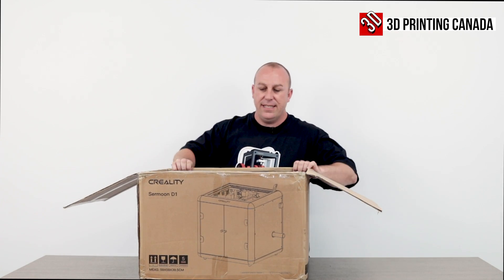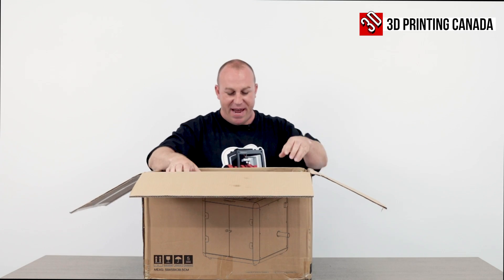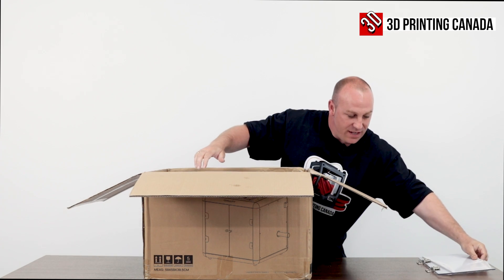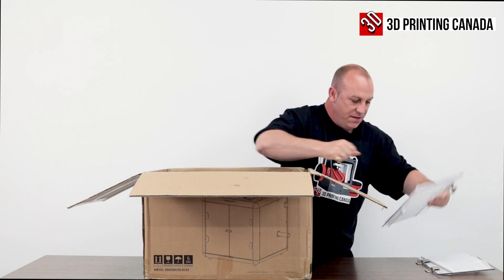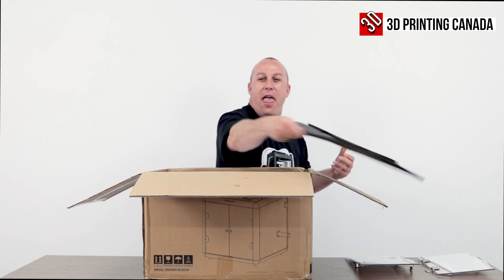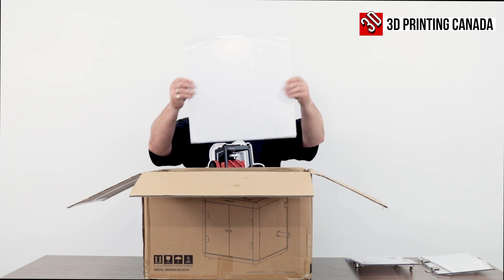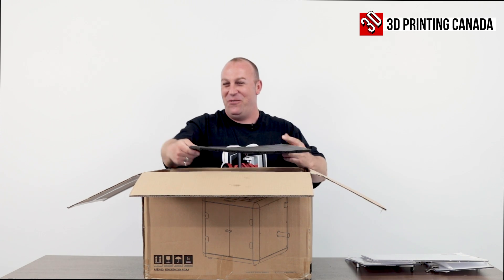All right, what do we got inside here? A piece of foam to throw at my cameraman — J-Ron must love me. We've got a plexiglass door, a second plexiglass door, and more fun stuff to throw at the cameraman. Looks like we've got some side panels. Awesome, more foam to throw at the cameraman.